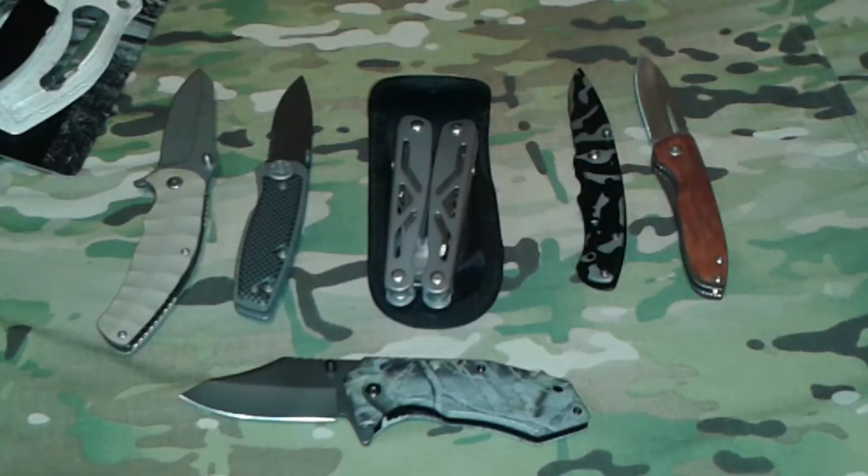There is one more knife in this series that I don't have because I lost it — I bought it at the same time as this one. If I find it I'll do a small review on it and let you guys see it. Anyway, this is Rick from Tack Hill — please like, comment, share, and subscribe, and I'll see you on the next one.